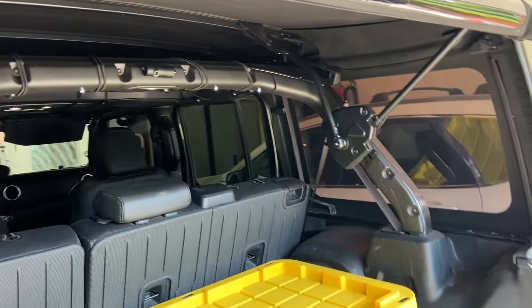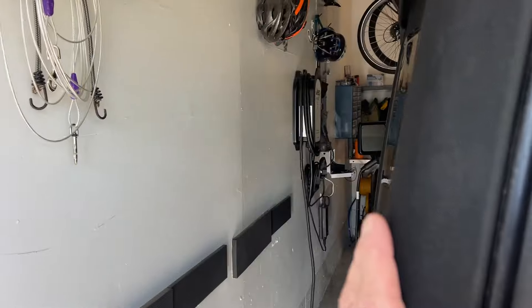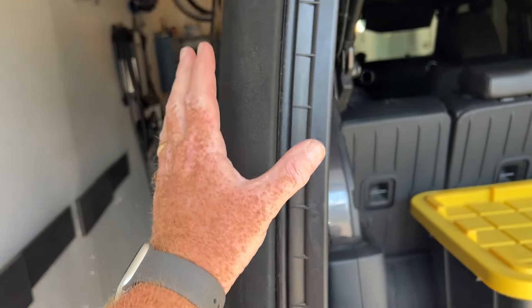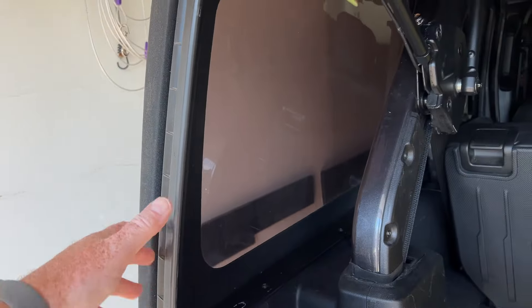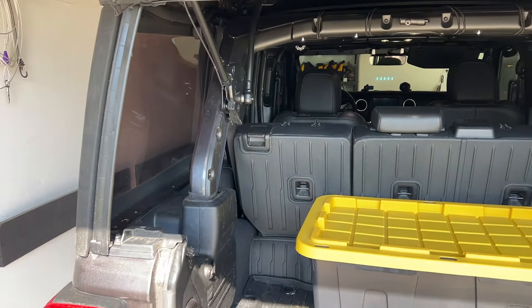You can get soft tops from Best Top, or go on any number of Jeep parts magazines and websites and find all sorts of soft tops. From what I understand, the factory soft top is actually made by Best Top — I don't know if that's current knowledge, that may be dated, but that was my understanding. So that's just a little thought if you're in the ordering process and you're not sure which to get. Thanks for watching.